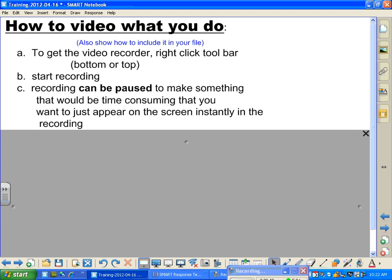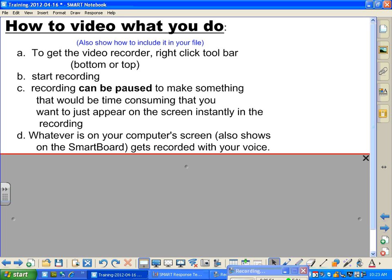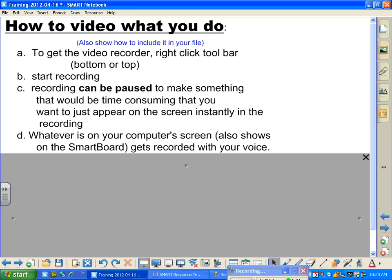Recording can be paused to make something that would be time-consuming just appear on the screen instantly in the recording. Whatever is on your computer screen — and by the way, I don't use this to keep people from seeing things; it really helps to train the eye to see what it is that you're talking about and not wander. Whatever your computer screen is also shows on the smart board and gets recorded along with your voice.